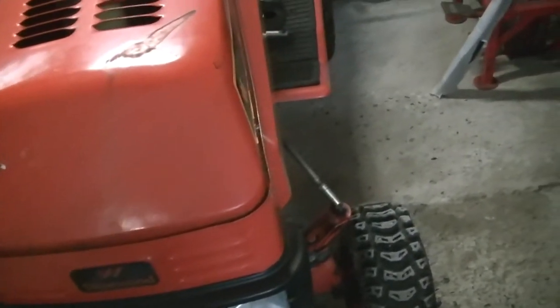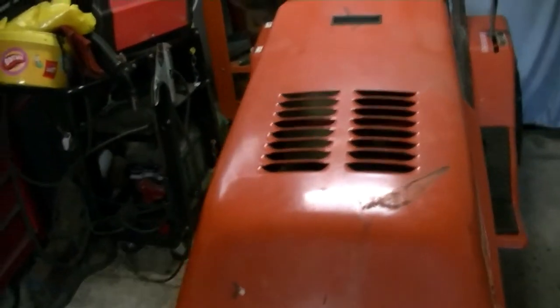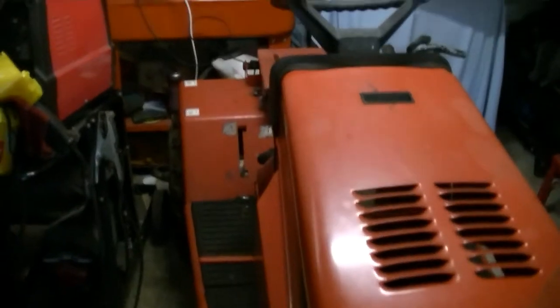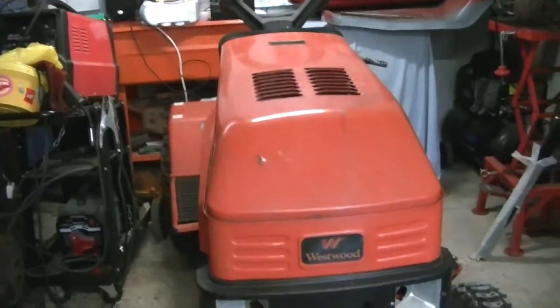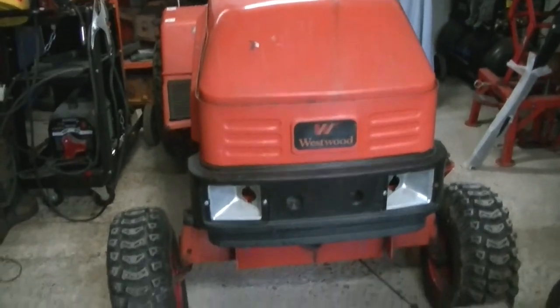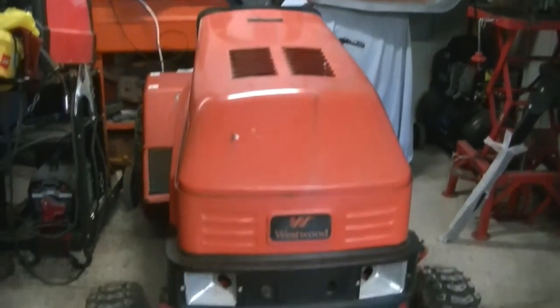We've still got the Murray underneath all that rubbish — the Murray to build as well. So we're going to get on with it. It'll probably be a bit of a slow build but that way we get more detail in. I'm going to get it up in the air first, get the bonnet off, and then we can see about taking the engine out.